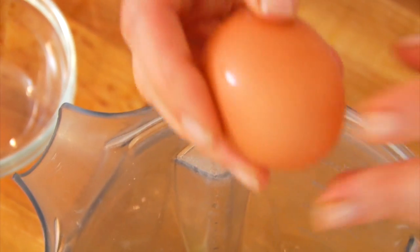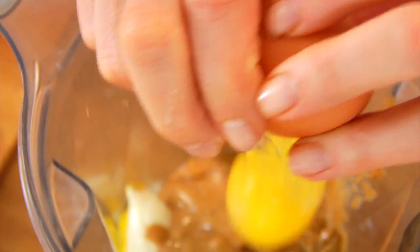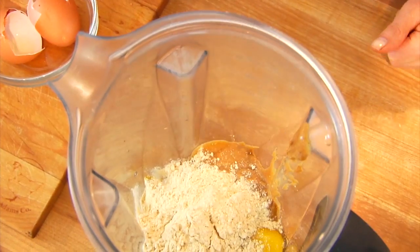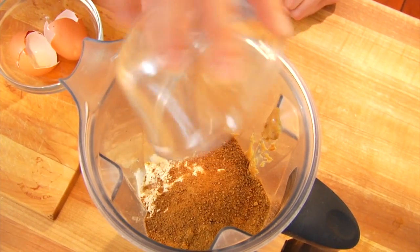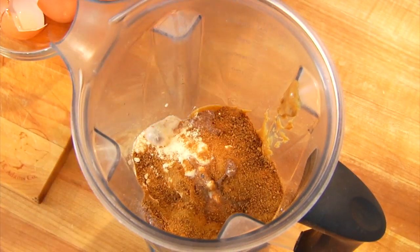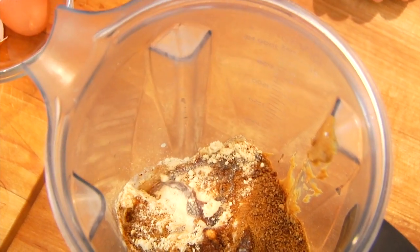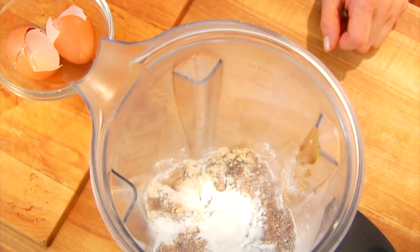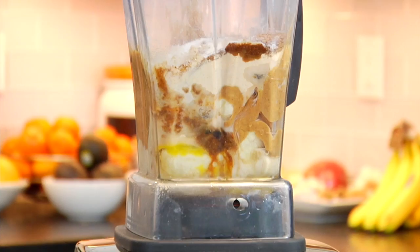Two eggs, two tablespoons of coconut flour, which is naturally grain and gluten-free and has a little more fiber and protein than your traditional wheat flours. A quarter cup of coconut sugar, a quarter cup of almond milk or any type of milk you like to use — any of them will work. A tablespoon of vanilla extract, one teaspoon of baking powder, and then a half a teaspoon of salt.